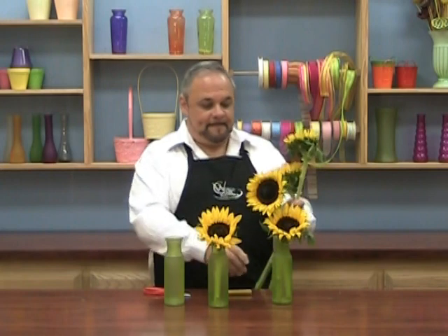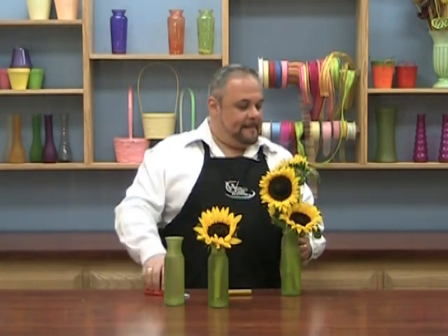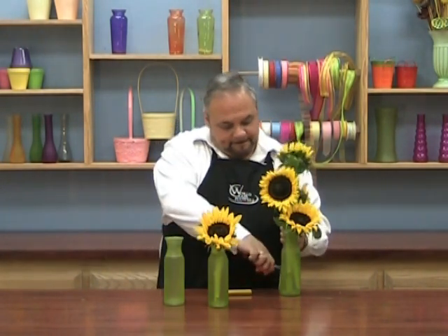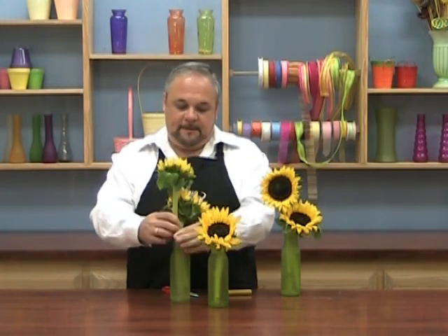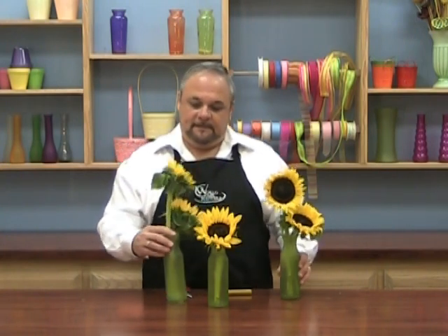Now we're simply going to repeat the process one more time, and I'm going to measure it because I want them to be about the same height. Remove that piece of foliage, cut this, put them in, turn it around — and look, you've got three little vases! You can either separate them, put them all together, cluster them like this. There's lots of different things you can do — just be creative.